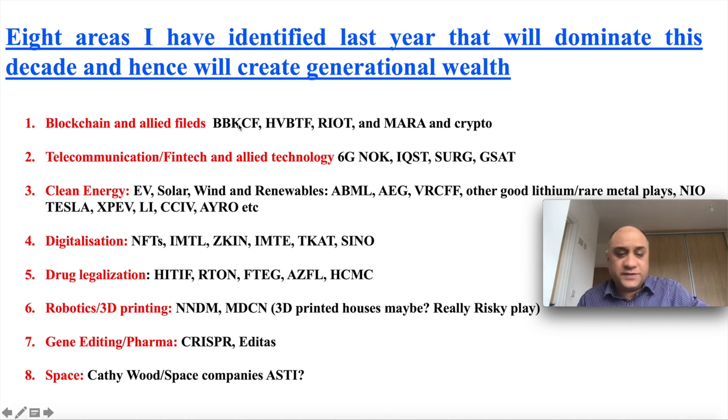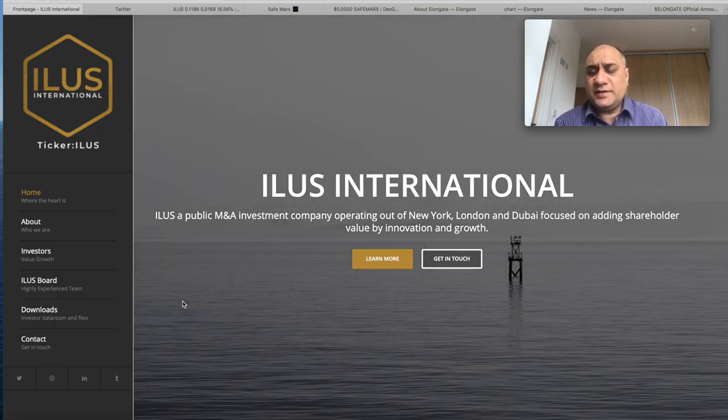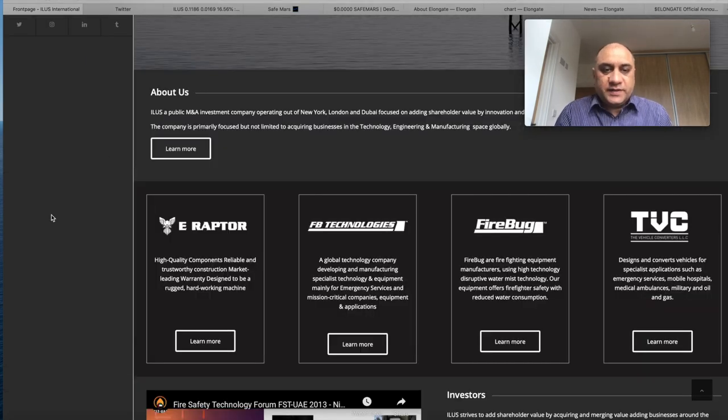I'm not a financial advisor — these videos are for entertainment purposes only. Do not trust anyone online. The stock I want to talk about today is also in the blockchain sector. It is ILUS — ILUS International — it's a merger and acquisition company.